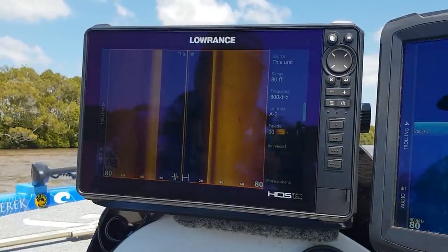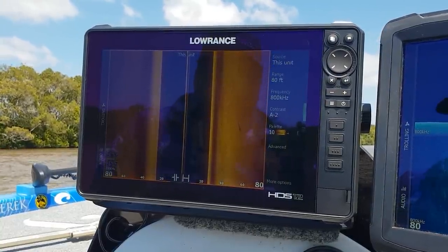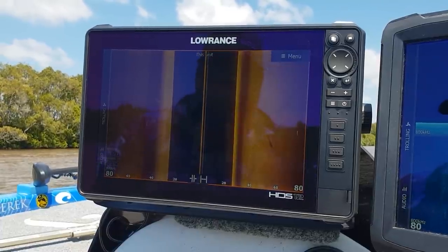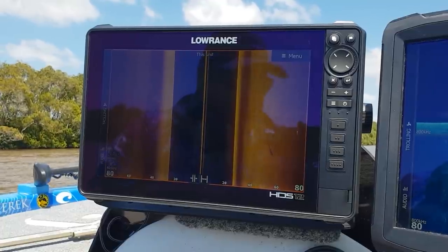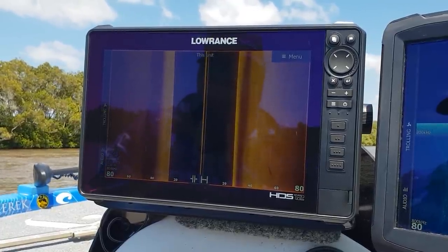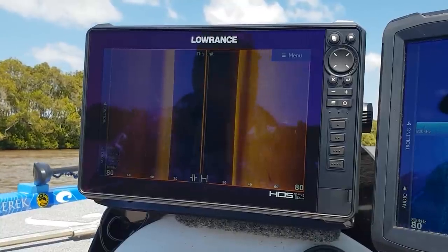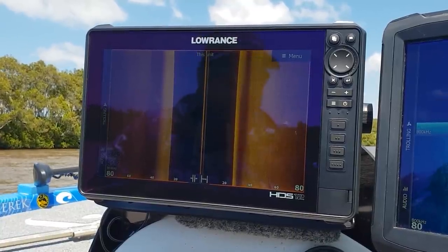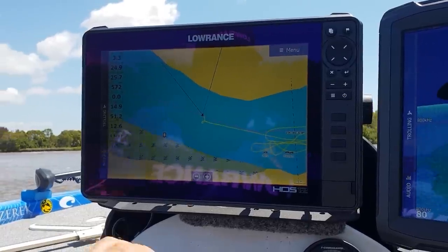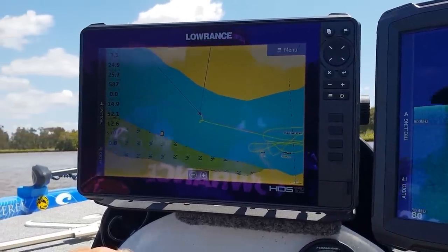The faster scroll speed with this unit extends the targets and doesn't compress the image as much, which is why we're getting a lot clearer images. The ping speed has been raised as well, so I look forward to getting some really cool images with this unit.